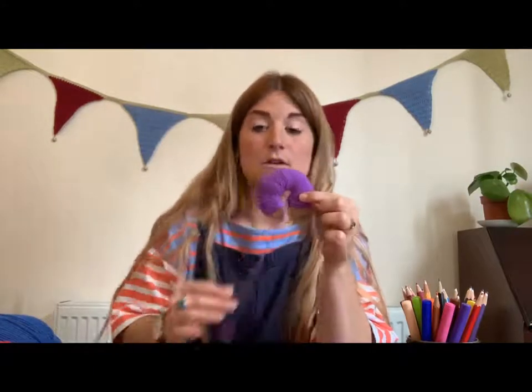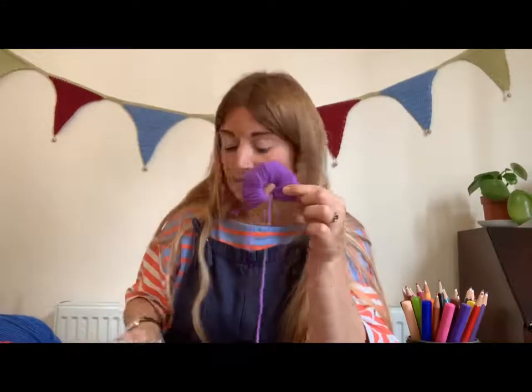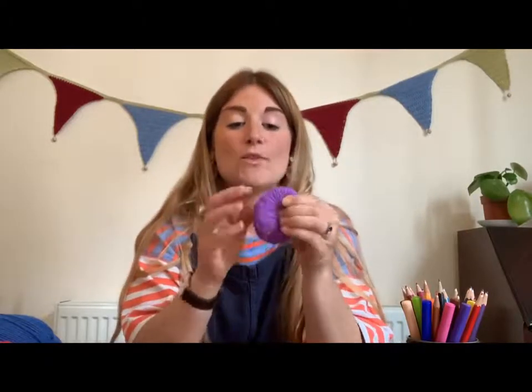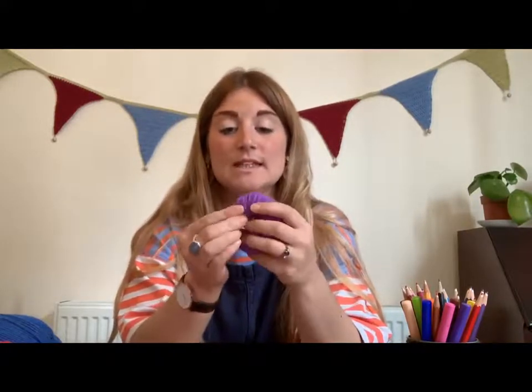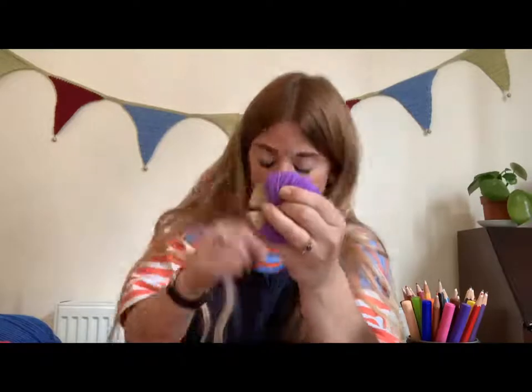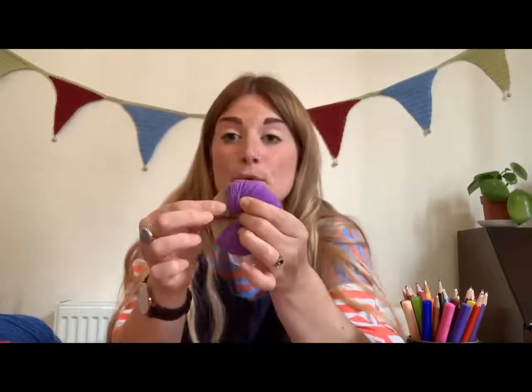Once you've got an even amount of wool all the way around your piece of cardboard, you're just going to snip the end of it and hold that end in. Now you need to get cutting — you are going to cut all the way around this part of your wool, keeping your scissors next to the cardboard. So you're going to cut all the way around.